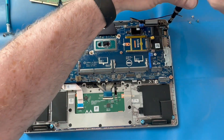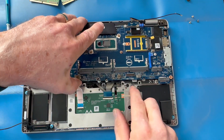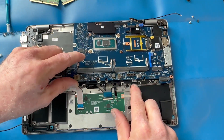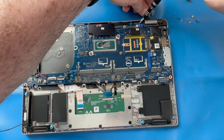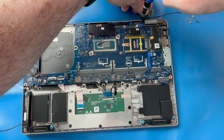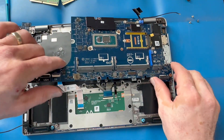There's one more screw in the top right. As I'm attempting to remove the motherboard, I'm realizing I forgot a couple of screws up top — there's one more underneath that video cable. Once we get that screw out, the whole motherboard comes up.